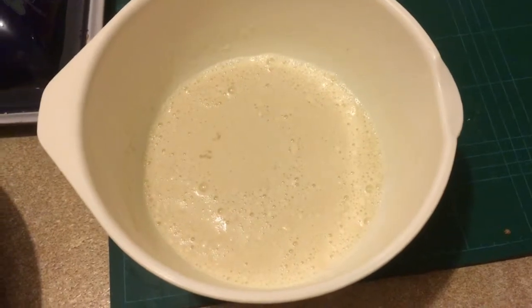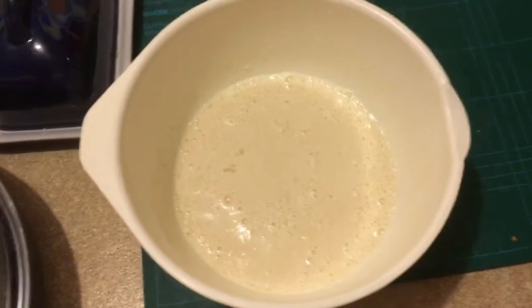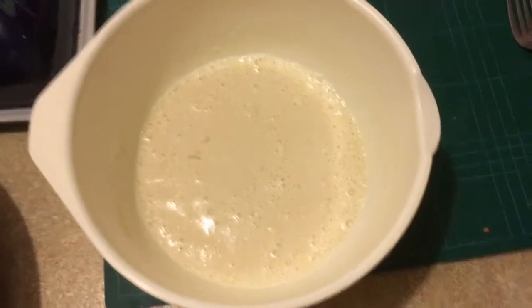There's my batter. It's a tiny bit lumpy because, for some reason, I can't find the whisk anywhere. So I'm going to do it with a fork. But yeah, that's all there is to it.